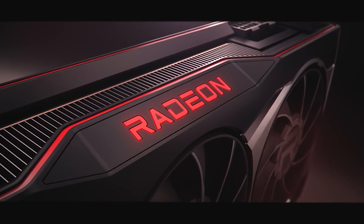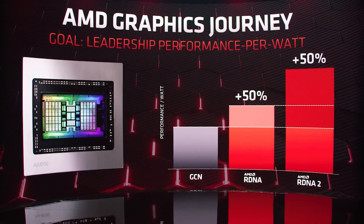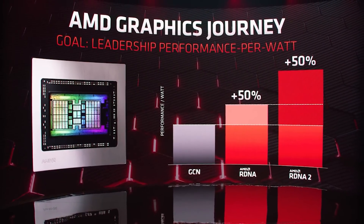I think we all know the performance targets of RDNA 3 at this point. We are looking at at least a minimum of 2.5 times, but probably more like 3 times — this is over the 6900 XT. Very early internal testing from AMD seemed to be providing a 2.5 times figure, while the internal targets seem to be around 3 times, and this does seem to be what AMD have hit with Navi 31. As a quick reminder, there is Navi 31, 32, and 33, with 33 being the monolithic die and 31 and 32 not being monolithic — they're essentially chiplets.